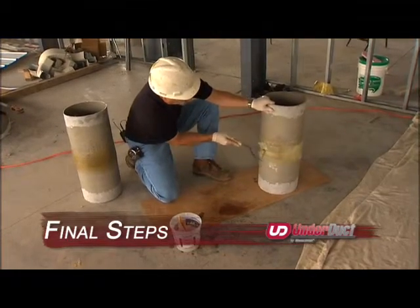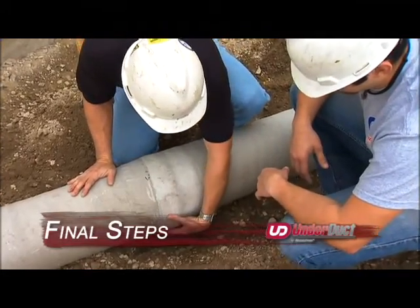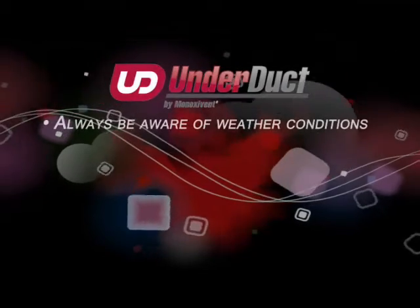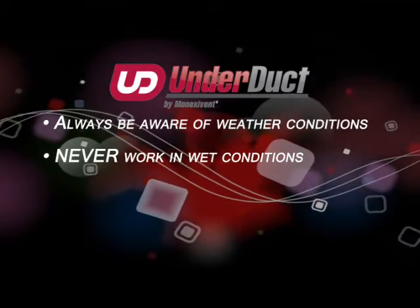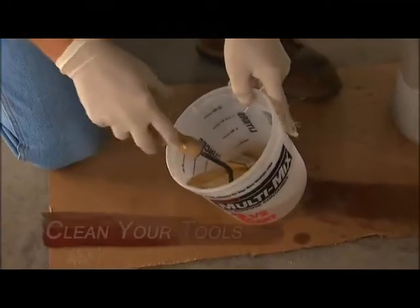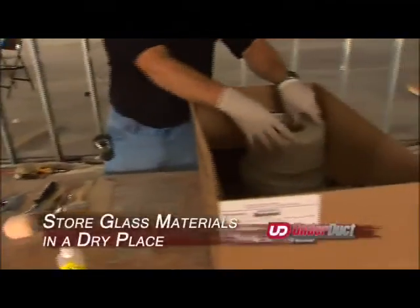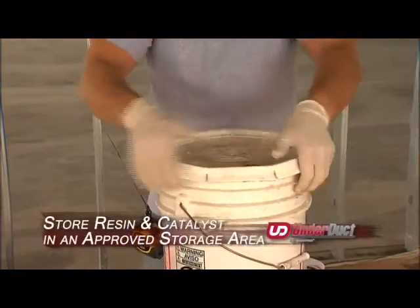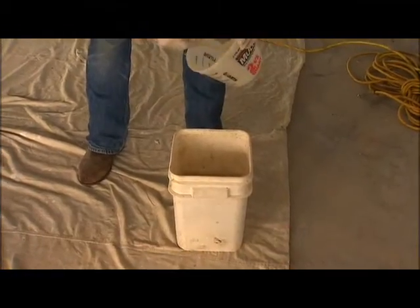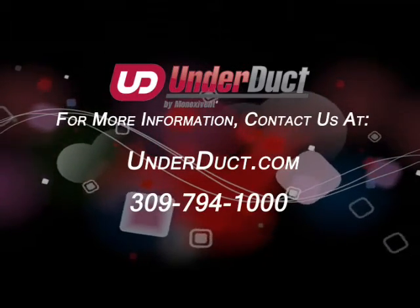Thoroughly inspect all joints after completion, grinding back and patching any air pockets or delaminations. For above ground applications requiring a gel coat finish, grind any rough or sharp spots before applying gel coat. Always be aware of weather and never work in wet conditions. If temperatures are below 60 degrees, you will need to heat the joint area to start the curing process. At the end of each work session, clean your tools, store glass materials in a dry place, store resin and catalyst in an approved storage area, and dispose of used materials in environmentally correct ways. For more information, contact us at underduct.com or call 309-794-1000.